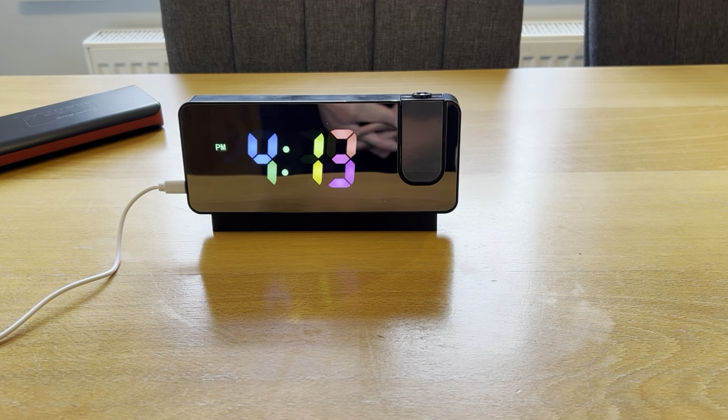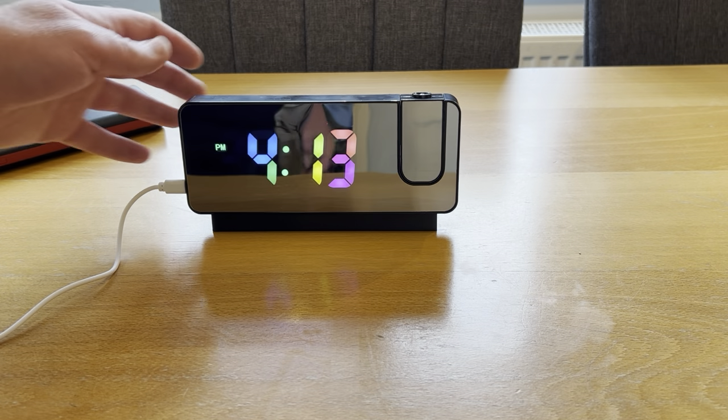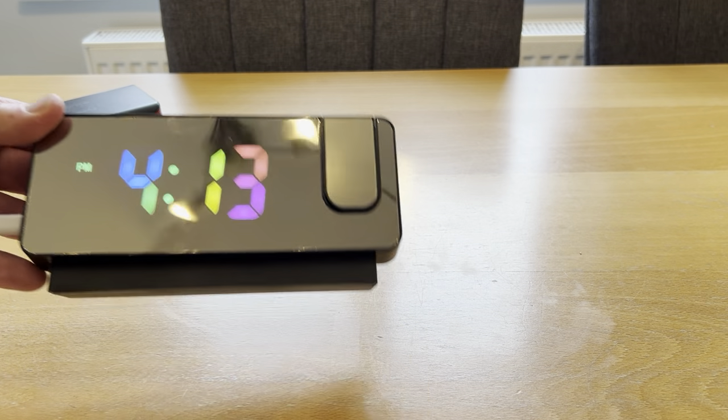In this short video I'm going to show you this projection alarm clock. I'll go through all the features and show you some screenshots of the projection as well. This is a really nice-looking unit, and the colors are really nice and vibrant on the display.